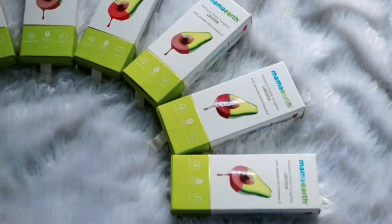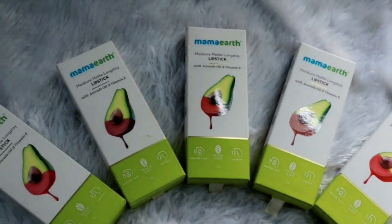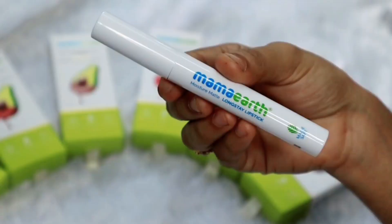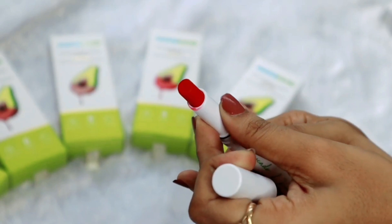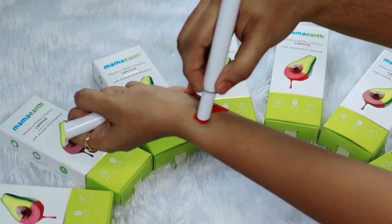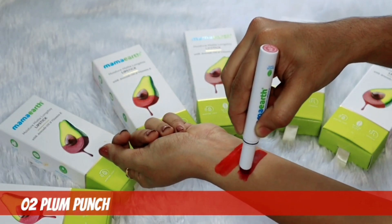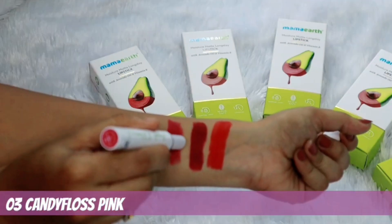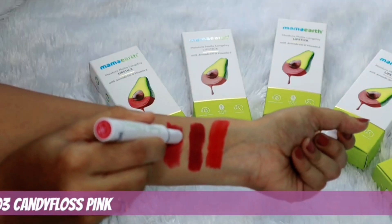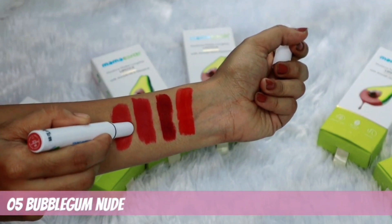It's not sticky, it's very comfortable. This is Malesafe Certified, Smudge Proof, Lightweight, Non-Drying. It has a big amount of pigmentation. If you apply it, it gives a smooth glide and a matte color.